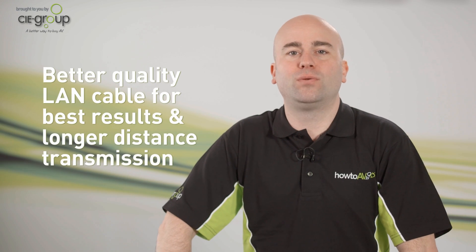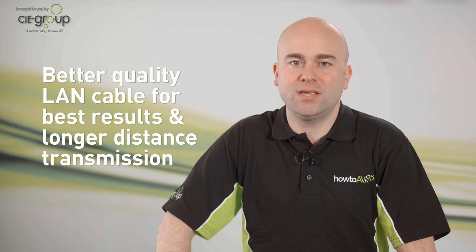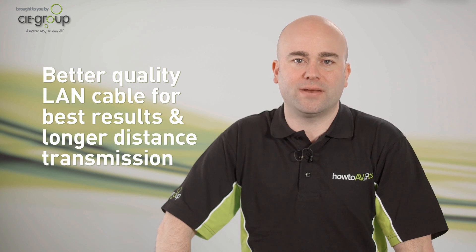HDBaseT will deliver the full 5-play elements over Cat5e, Category 6, or 7 Ethernet cable. If your existing LAN cable infrastructure doesn't meet these specifications, new dedicated Cat5e, 6, or 7 cable needs to be installed.